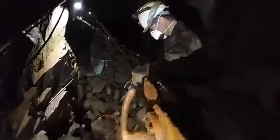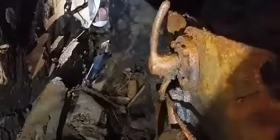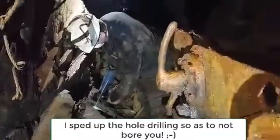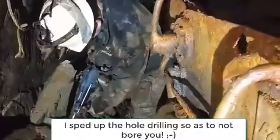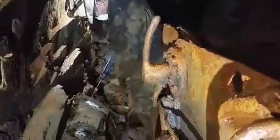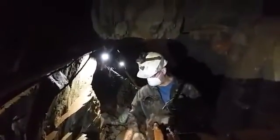Rather than hauling big, heavy equipment around, we basically have a Bosch drill and a power cord. All right, probably right about there. Oh, that's fractured. All right, so that's good for the holes. We'll go ahead and start setting the heads.